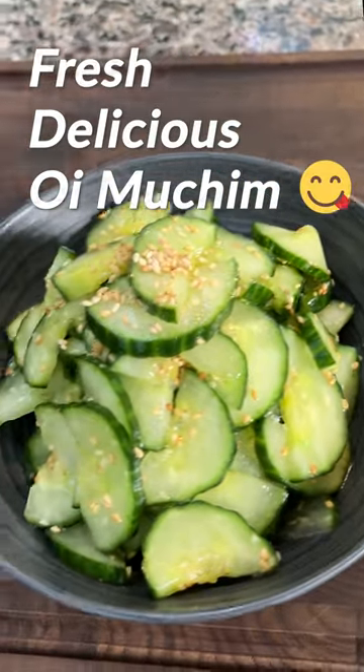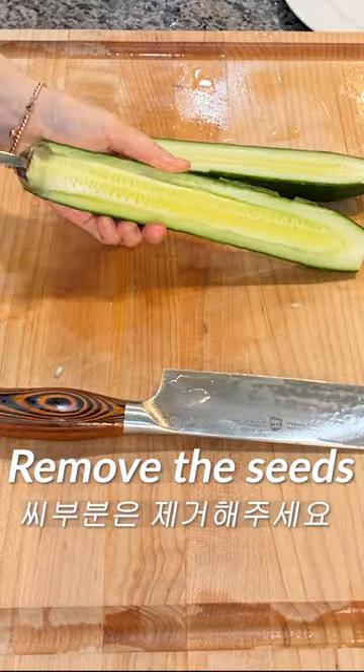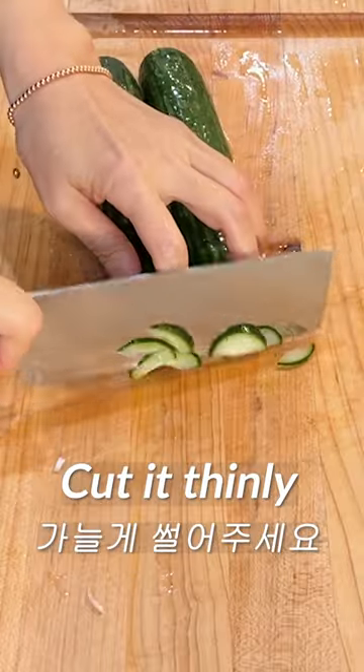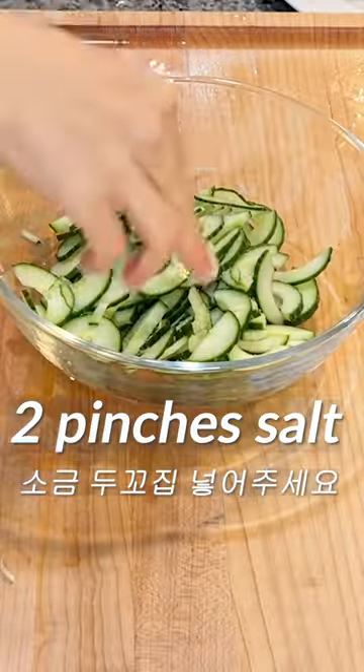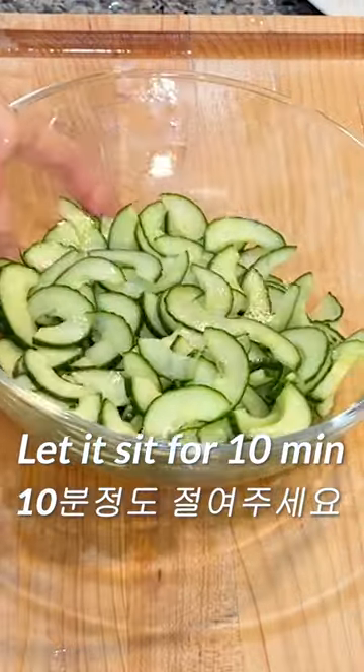Let me show you how to make a Cucumber Shallot Oy Muchim. Cut the cucumber in half, remove the seeds inside, then cut it into half moon shapes and add 2 pinches of salt. Mix well. Let it sit for about 10 minutes.